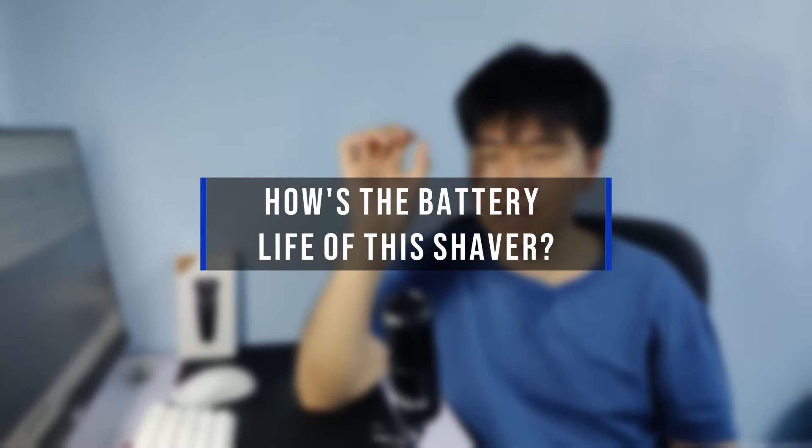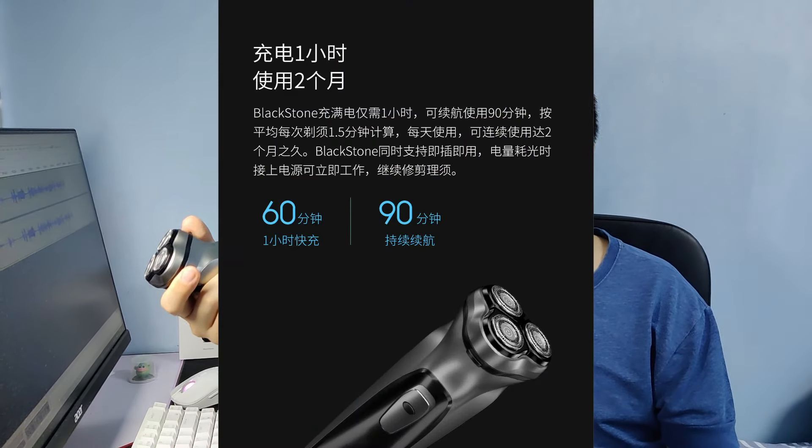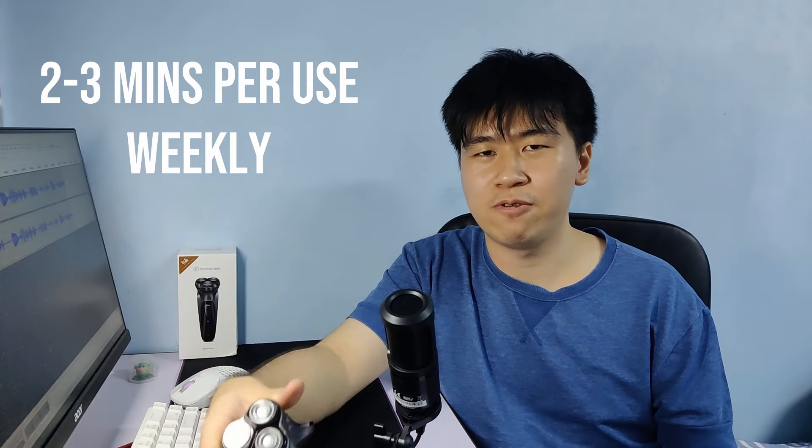Number three: how's the battery life? The shaver can last up to 60 minutes of use as advertised by Ancient themselves. So far I've only charged it once after using it weekly for around two to three minutes every time for a month. I charged it just to charge it — it's not like I was using it halfway and the battery died.